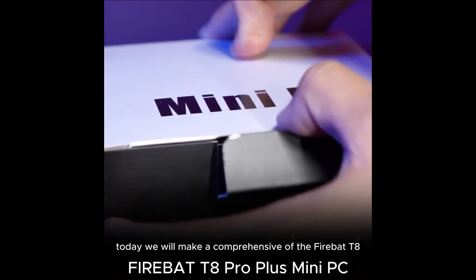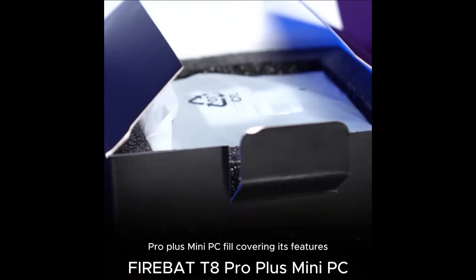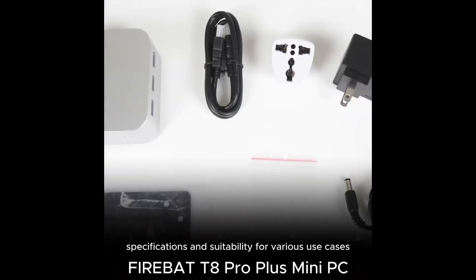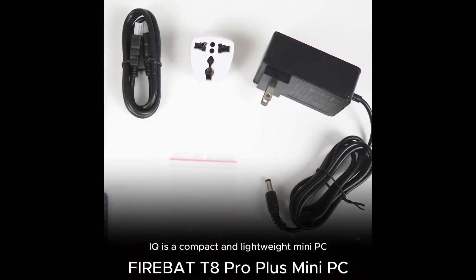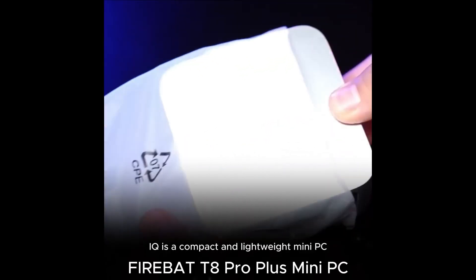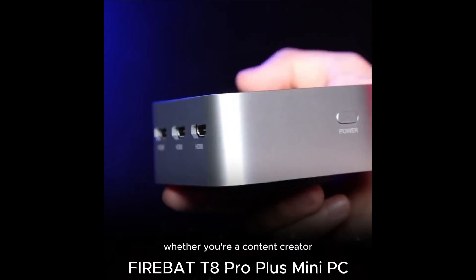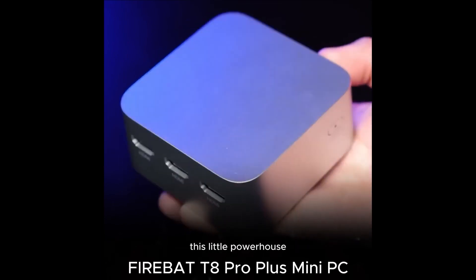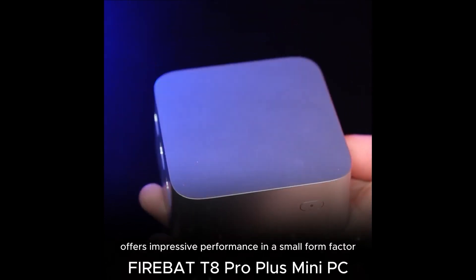Today, we will make a comprehensive review of the FireBat T8 Pro Plus Mini PC, covering its features, specifications, and suitability for various use cases. The FireBat T8 Pro Plus is a compact and lightweight mini PC designed for versatility and portability. Whether you're a content creator, office worker, or casual user, this little powerhouse offers impressive performance in a small form factor.